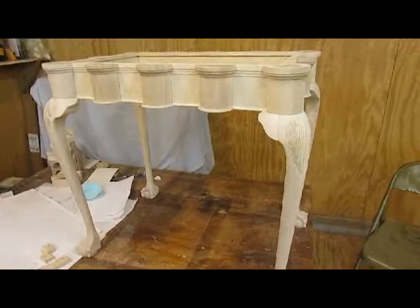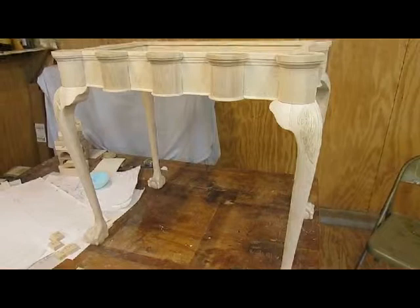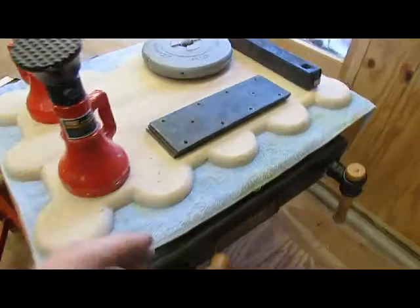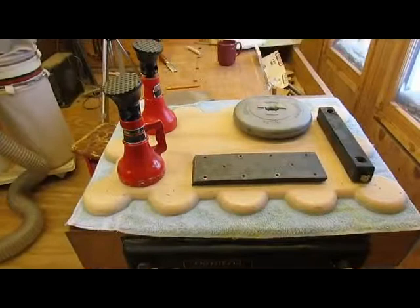Everything is sanded now to 320, and it has to be wiped down yet — it's a bit dusty — but we've got to knock the fuzzies off, and it's back to being smooth again. So that's the base. The top is over here under the weights to keep it flat.